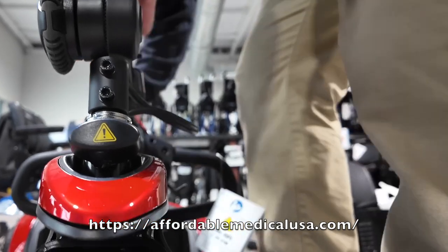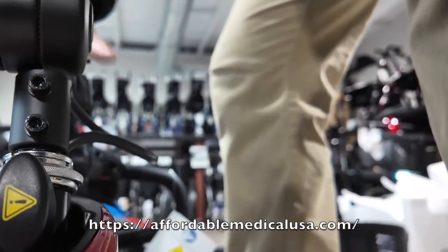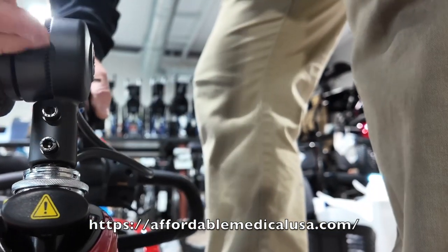When you go to lift this, if you don't have it activated, it will swing on you when you're trying to pick it up — it'll be all over the place. So you lock this and tighten it up so it doesn't move. You have to turn this in order to use it.